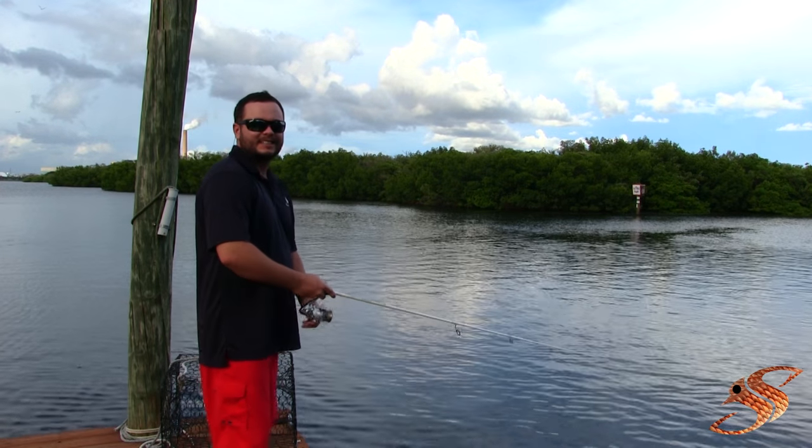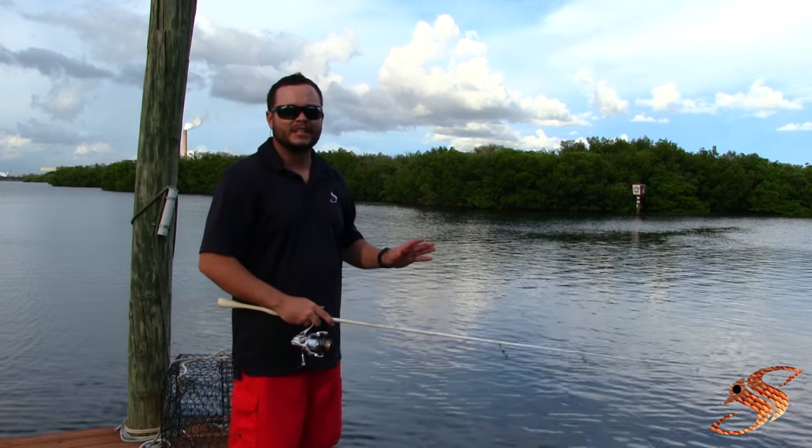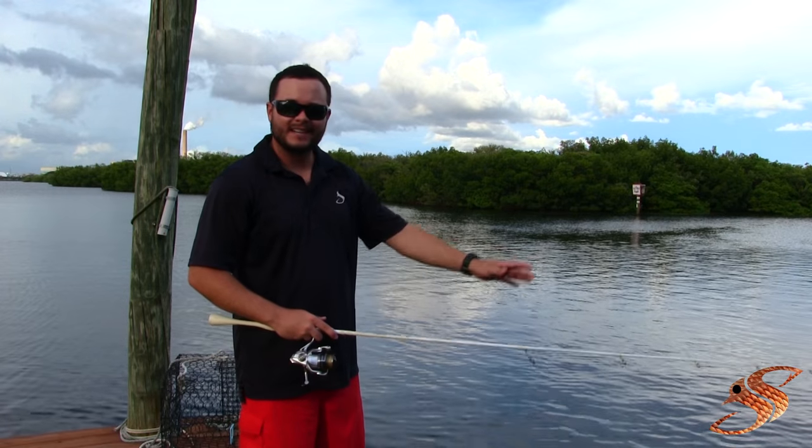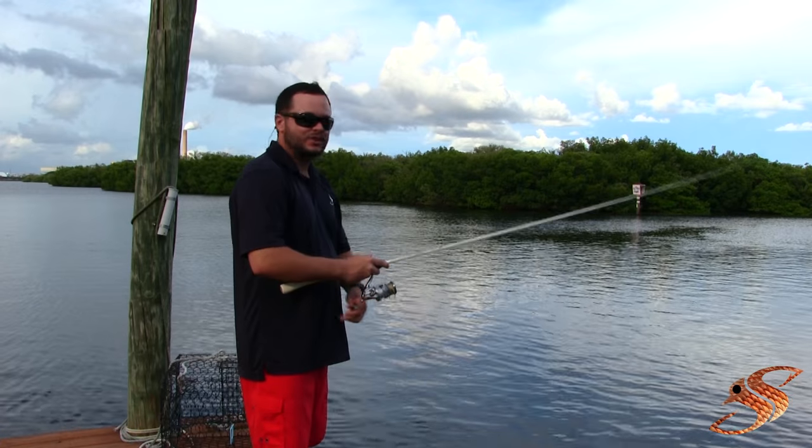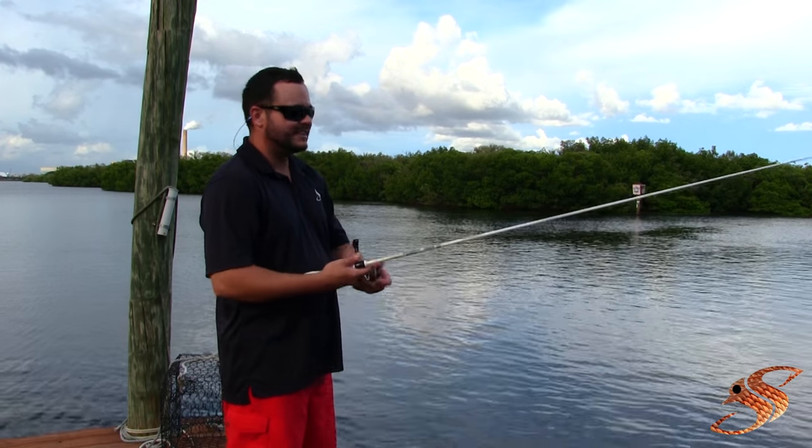And this is it. With this particular lure, this is when I usually like to have a fast action rod — one that really just pops the lure and allows you to get the most action with the least movement.